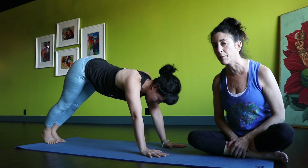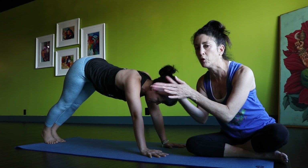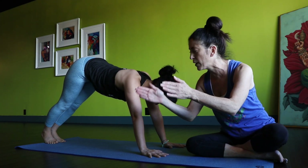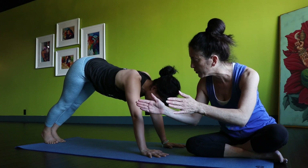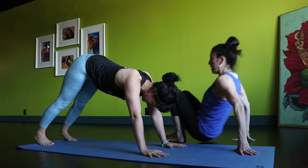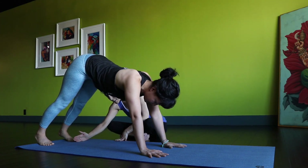The next thing we're talking about are Kami's feet. Right now her feet are way too close together. Ideally, her feet need to be about hip-width distance apart. So Kami, why don't you move your feet about hip-width distance apart. And at the same time, she can also walk her feet in a little bit.